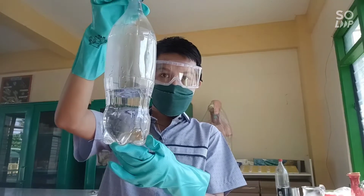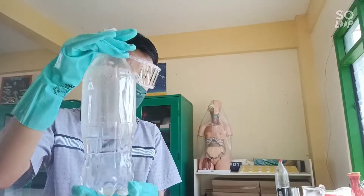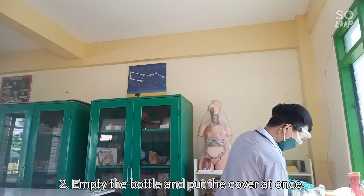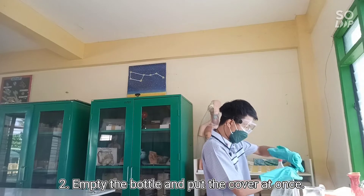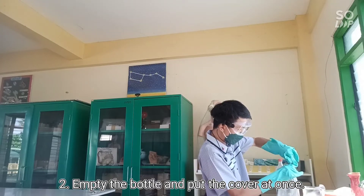Step number two: now that we have filled the bottle with hot water, empty the bottle all at once, and then close the lid right after. Make sure the smoke or vapor does not escape.